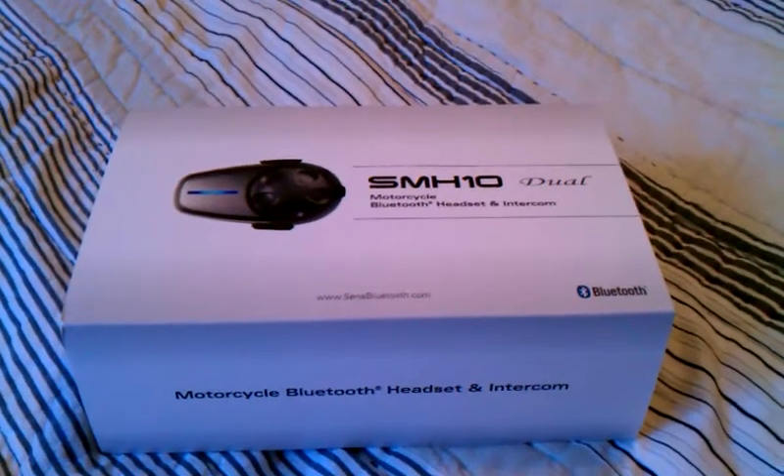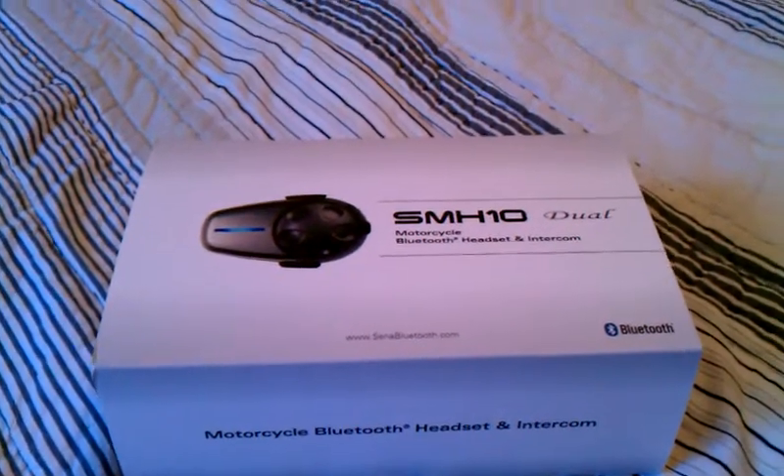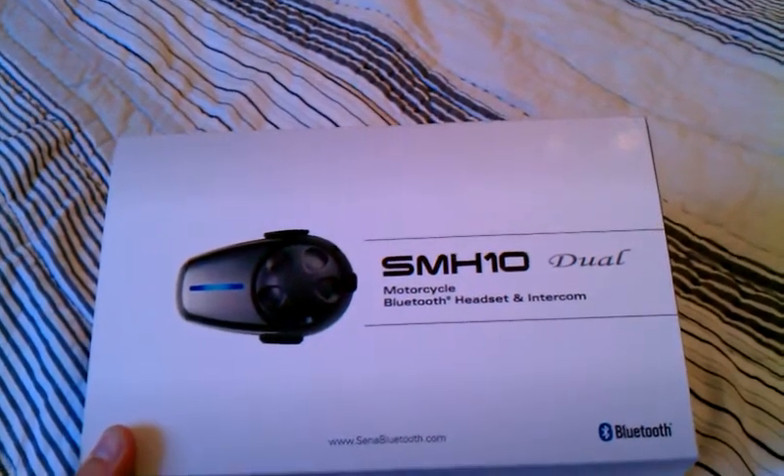Hello, everybody, and welcome to Dane's Place. My name is Dane, and today we're going to be doing an unboxing video review of the SANA Corporation's SMH-10 Motorcycle Bluetooth Headset and Intercom.